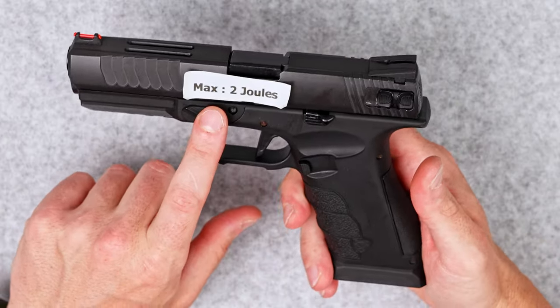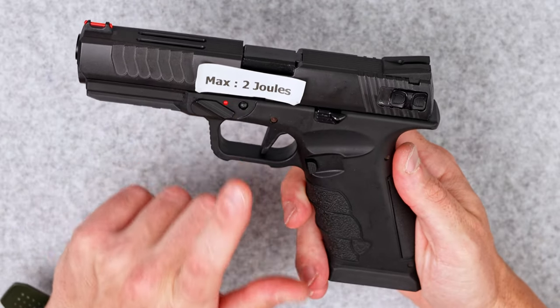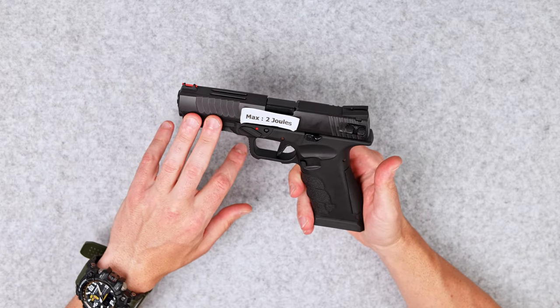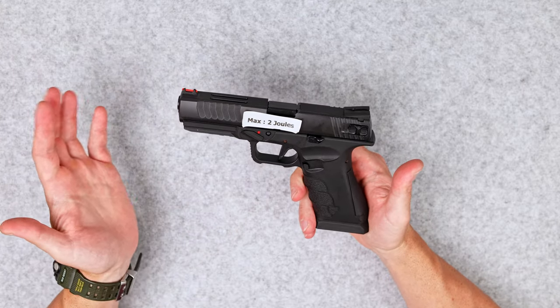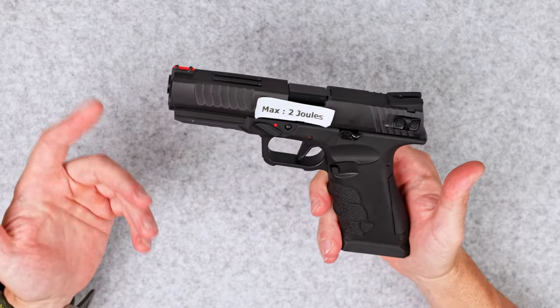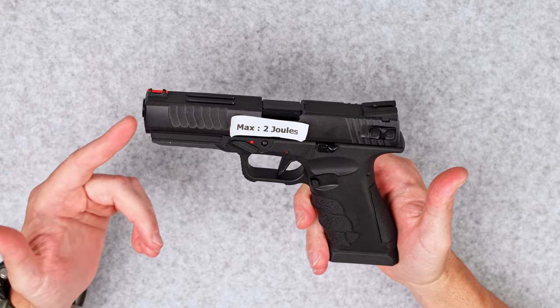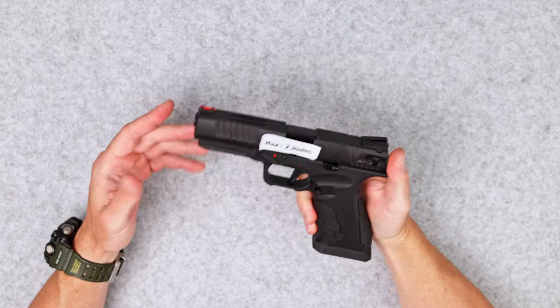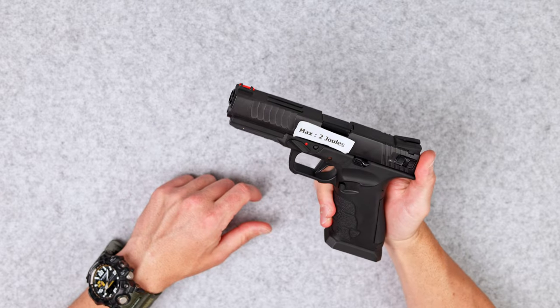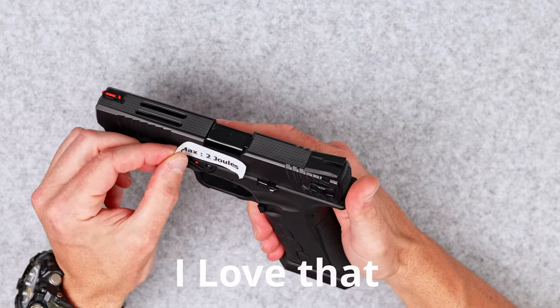There is a sticker on the pistol, and one also on the box. It suggests this pistol can handle a CO2 magazine — maybe. I couldn't find such information on the official APS webpage. I'm not sure if somebody has more knowledge on that one, please let me know. For the time being, I'm going to remove that sticker.